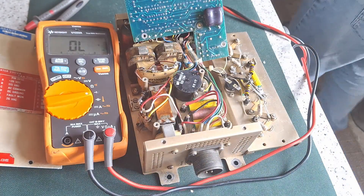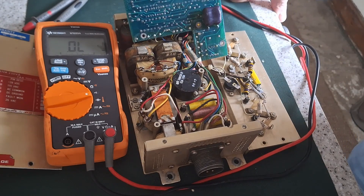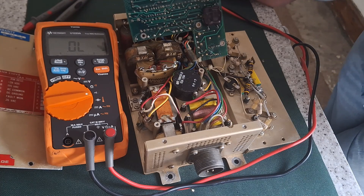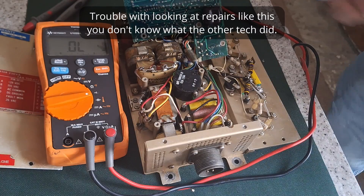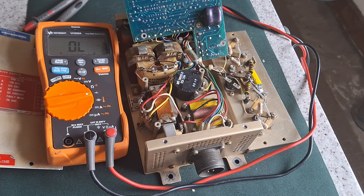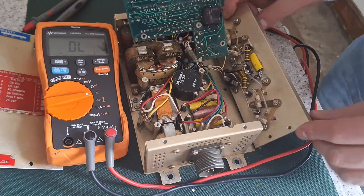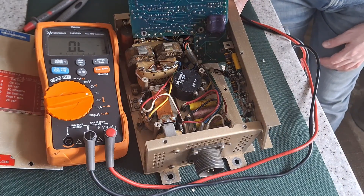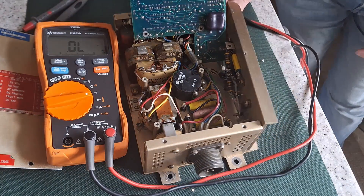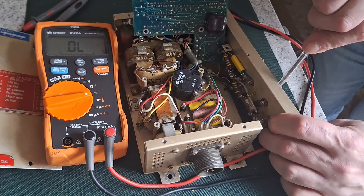First of all I'll be unsoldering these diodes to see if it changes. It's looking like this is knackered. Well, somebody's tried to have a go at repairing it before me. I think it might be probably worth changing all the transistors. The part number is 2N6484 — no wait, 2N6284. That one's failed.